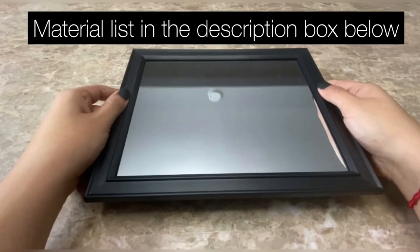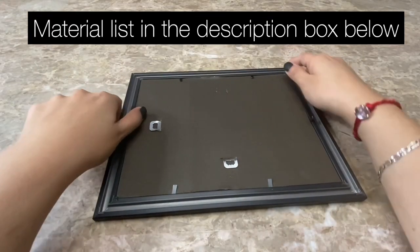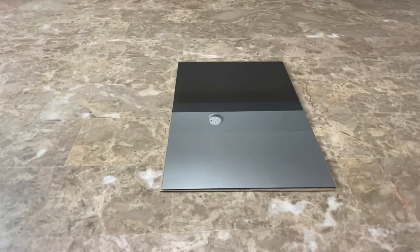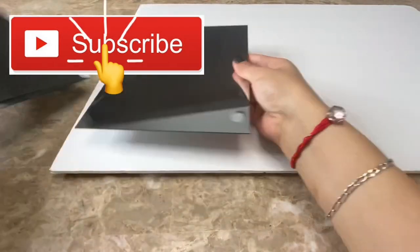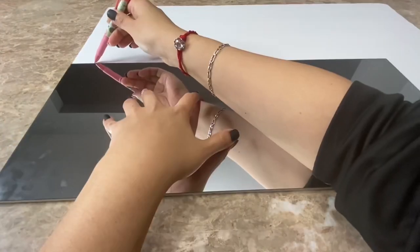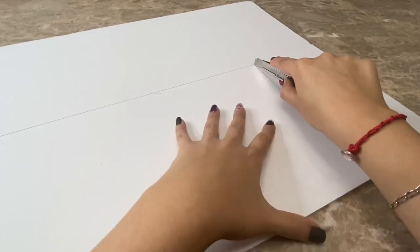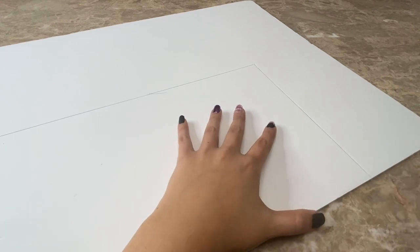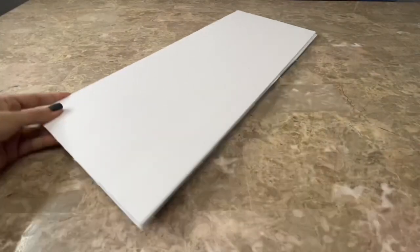I am going to be using three of these mirrors and I am going to remove them from the frame. Then I placed my three mirrors on top of a piece of foam board. Once they were properly aligned I traced around them and cut my piece of foam board out. Then I used that as my template to cut another piece of foam board.